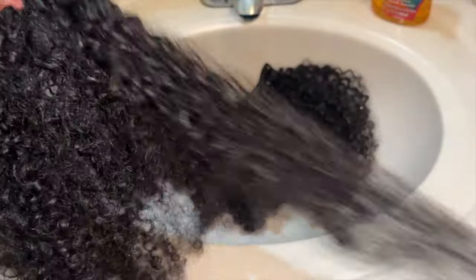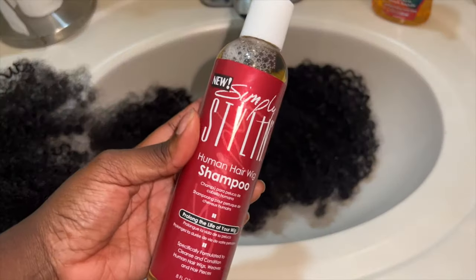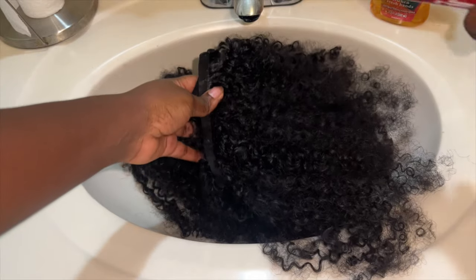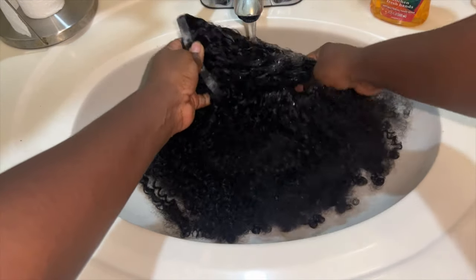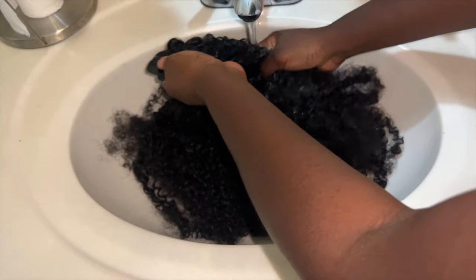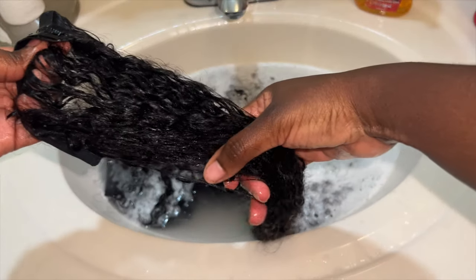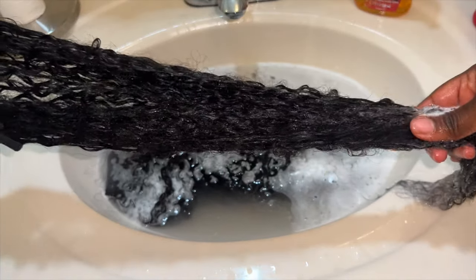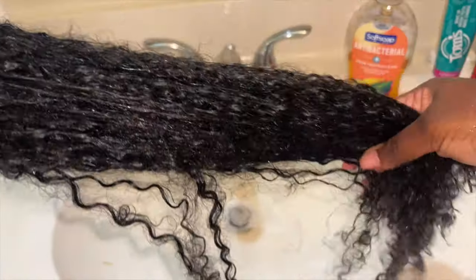After wearing the clip-ins for one night, I decided it was time to wash them. I used my Simply Stylin Human Hair Wig Shampoo, which I'll link in the description box, and I just went in at the sink and washed the hair very carefully. As I was washing the hair, I did notice that they were shedding, but I wouldn't say it was anything more than what curly kinky hair normally sheds — it was a normal amount. When you wash the hair, you can definitely see the true length and texture.